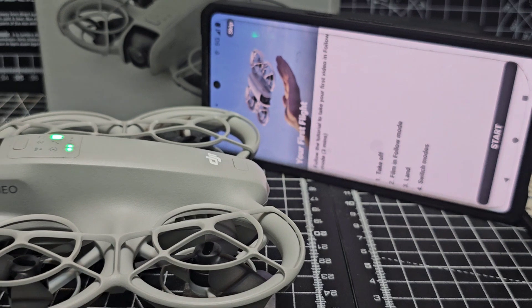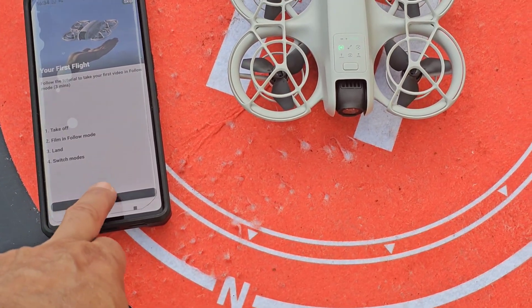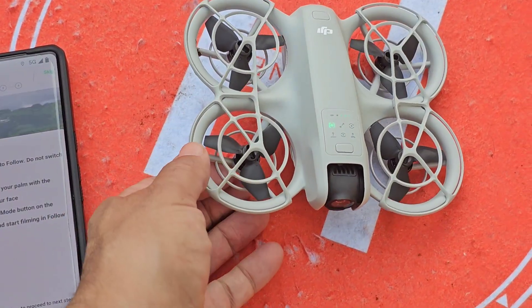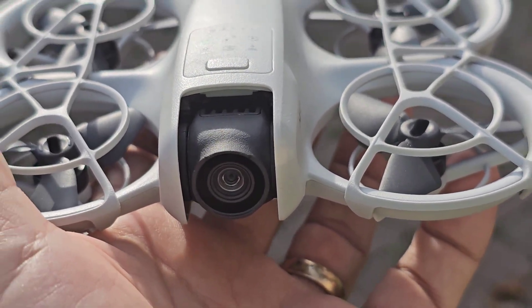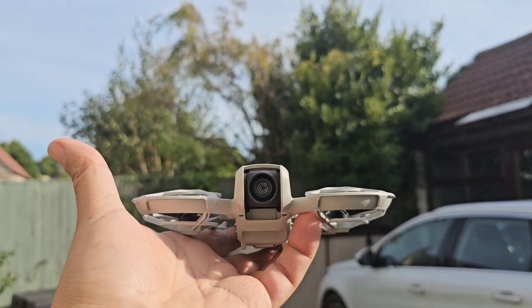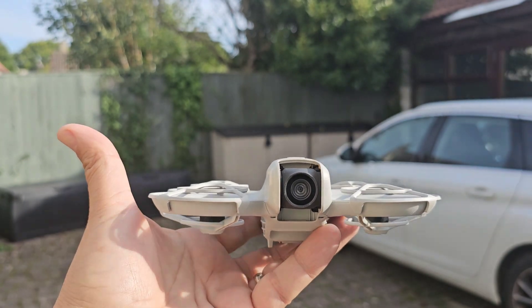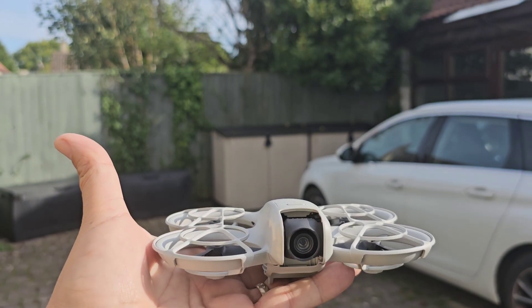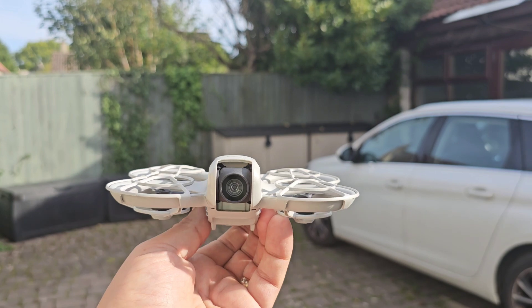I'm going to go into another room for this because it's very small in here. We're going to hit start and see what it does. It says point the camera at your face and press and hold the mode button to take off. So I have to point the camera at my face and press the mode button. It's going now — here goes. It's not flying, but I did push the follow button. Maybe I need to press and hold.